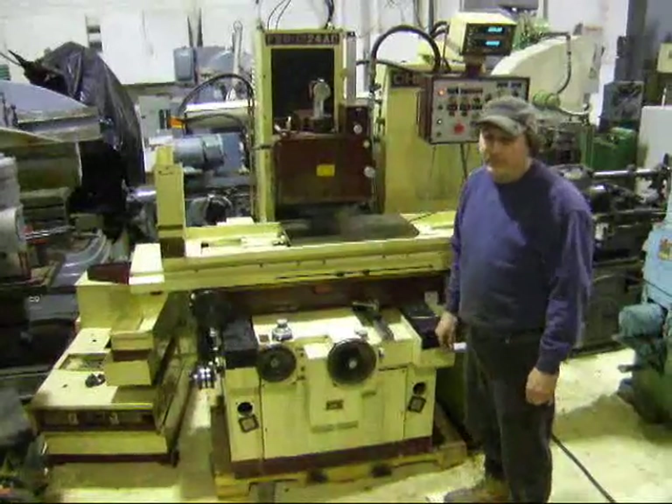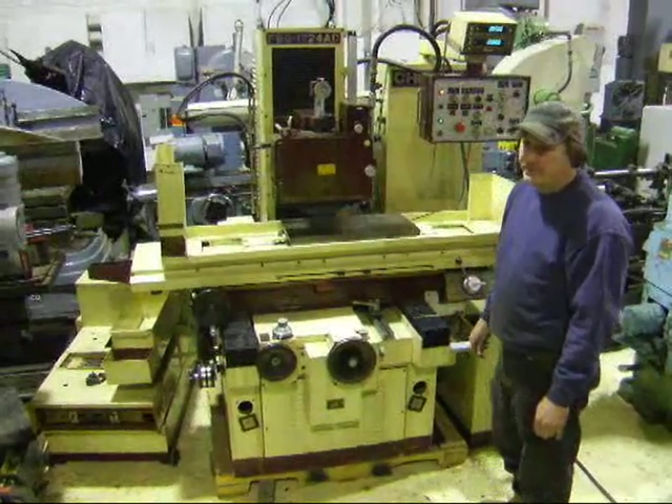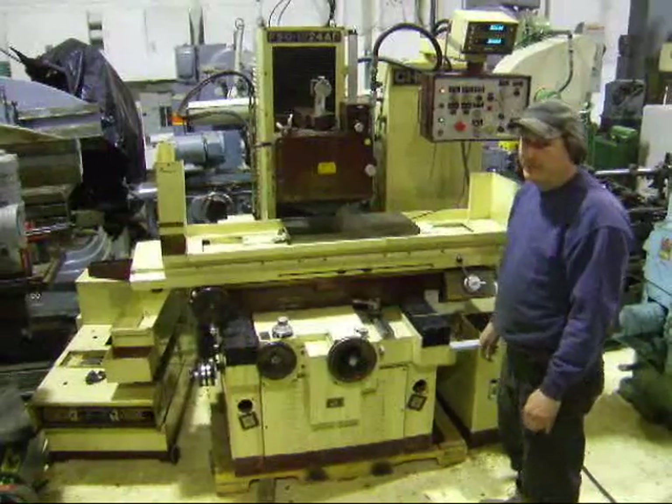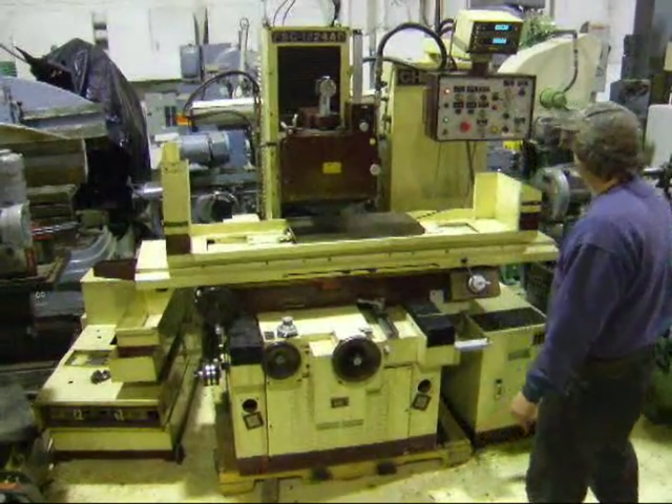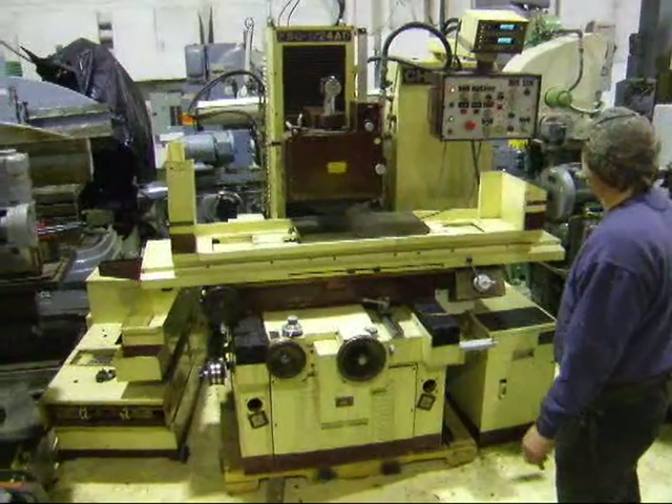Hi there. I'm Dan with Interplan Sales. I'm going to demonstrate a 1224 Chevrolet automatic surface grinder for you here today. It's a pretty simple machine to operate.